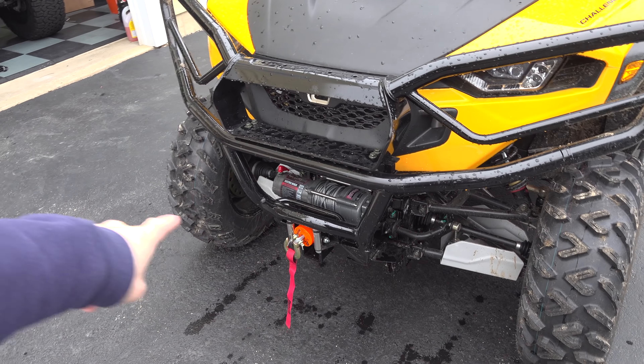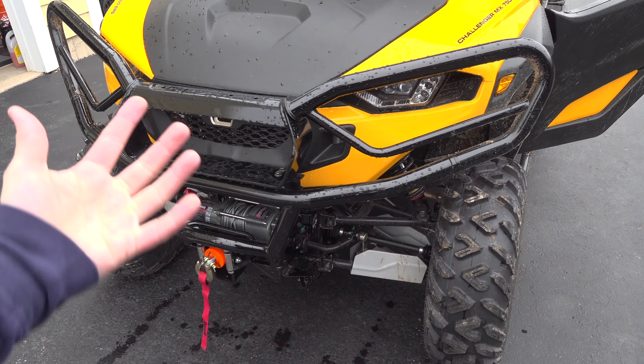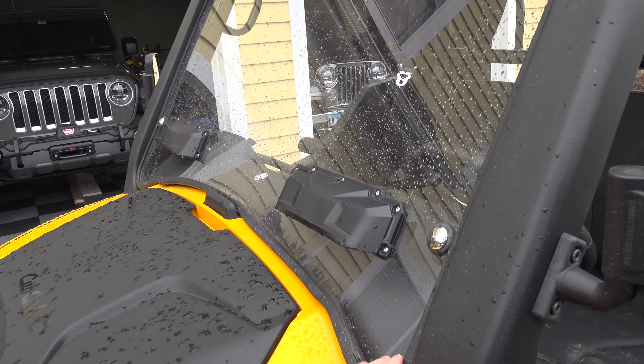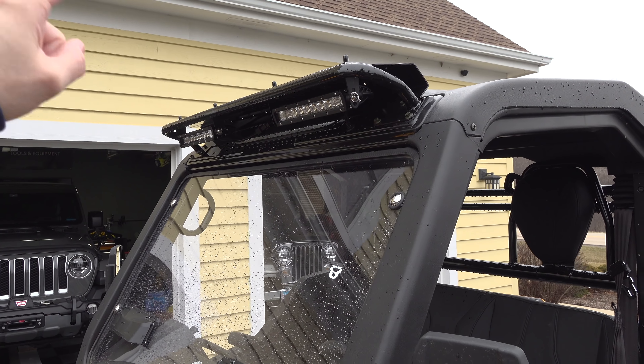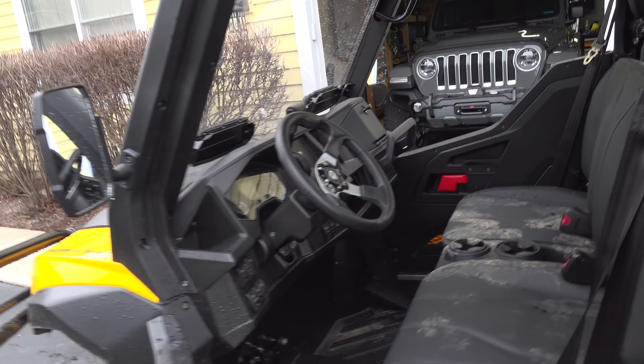These two skid plates down there protect your CV axles — stock. The windshield is stock, except this one is the upgraded windshield with two vents. The stock one does not have the two vents. The lights up top are an option I put on it. Mirrors — stock.